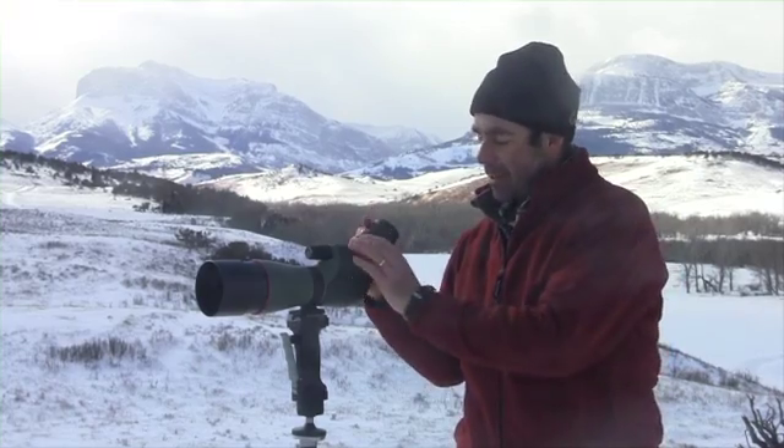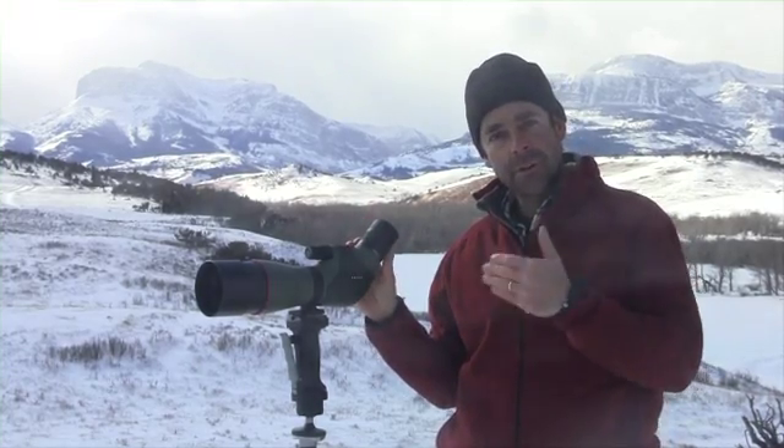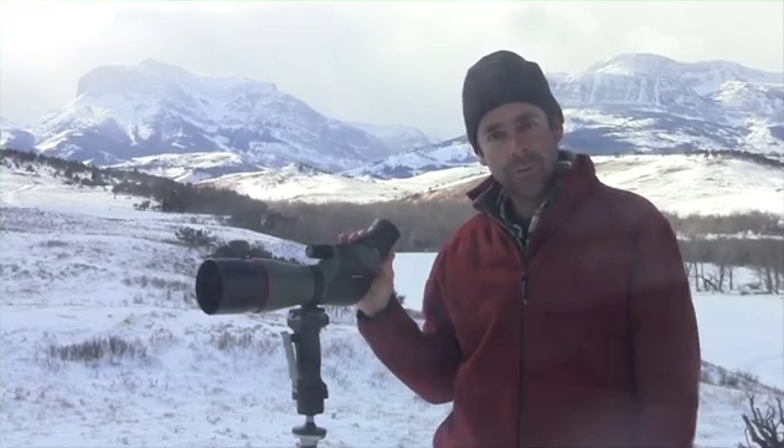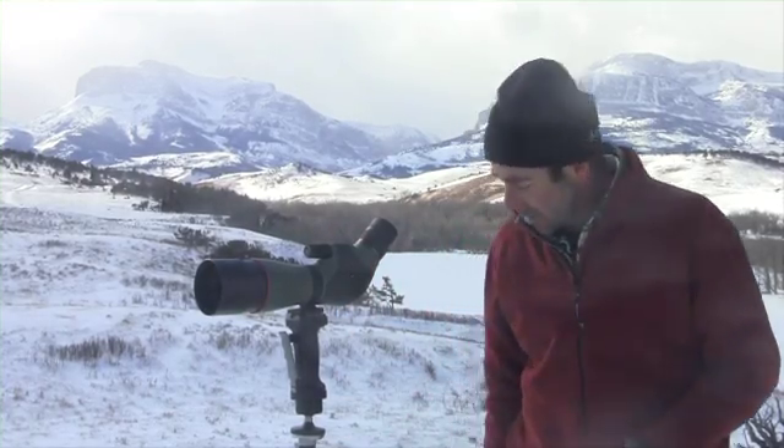Really thoughtful eye cup dimensions. It's a 20 to 60, so you can really reach out and classify bighorn sheep or whitetails, whatever you're hunting for. But to me the greatest value of this is the two-speed focus — it's got a coarse focus and, at the very end, probably the best fine focus I've ever seen.